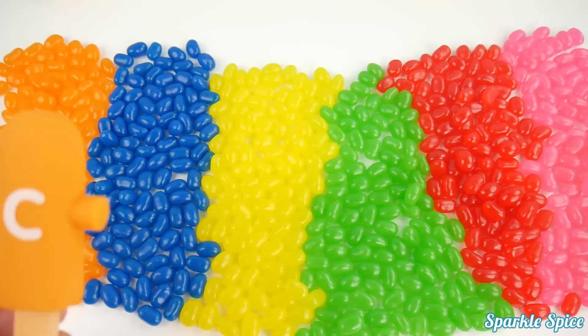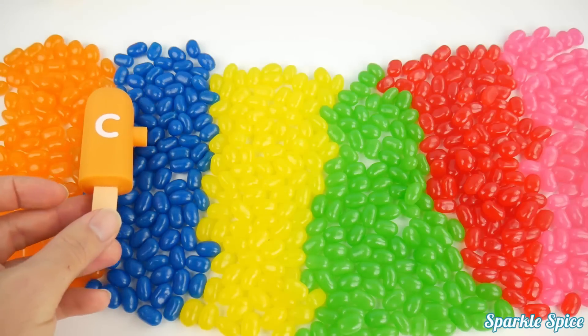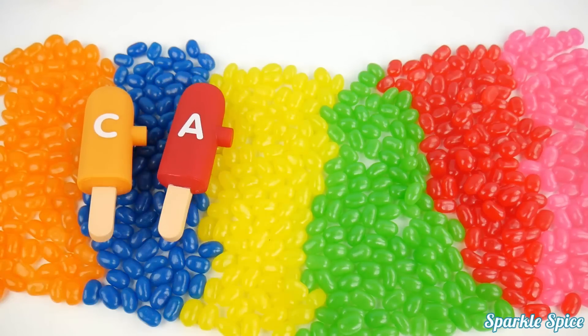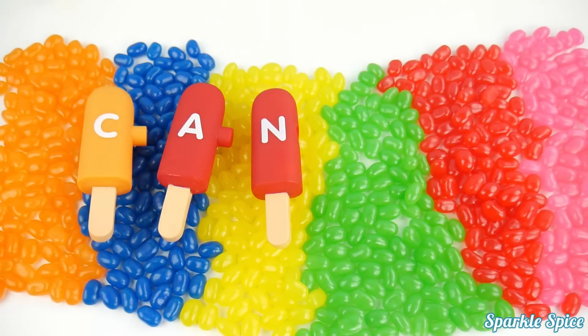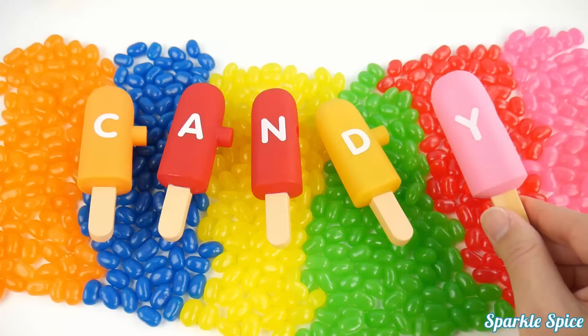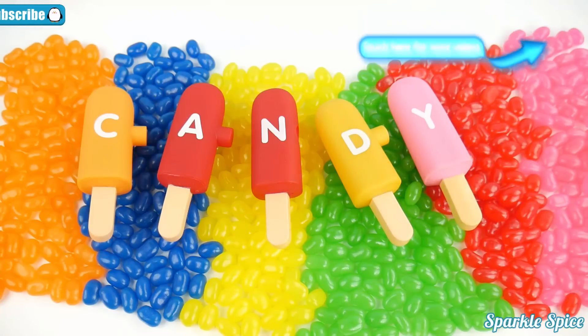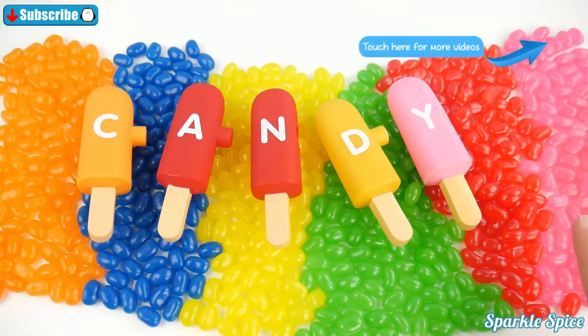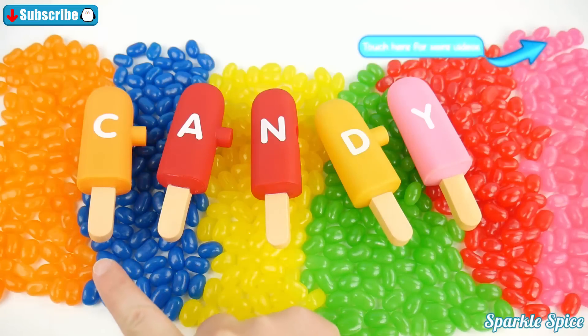Now let's spell candy. C. A. N. D. Y. Candy. Which jelly bean color is your favorite? Let me know in the comment section. Bye.